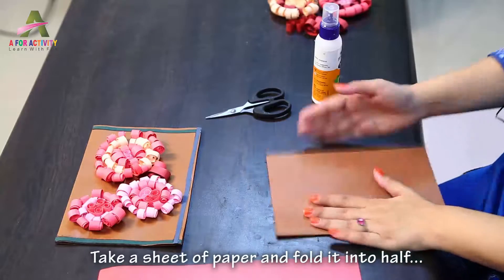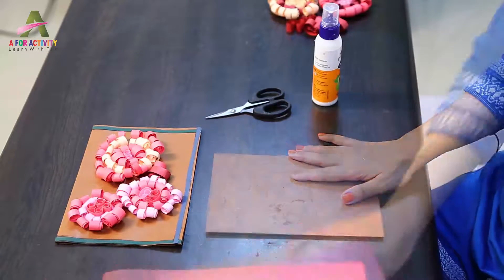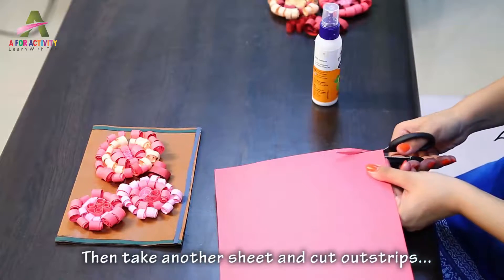First we take a sheet of paper and then fold it in half. Then from another sheet cut out strips.